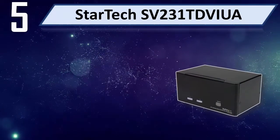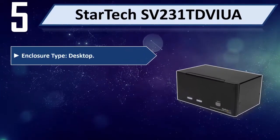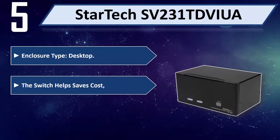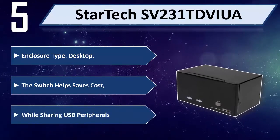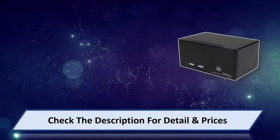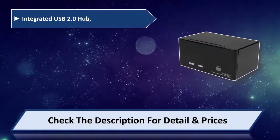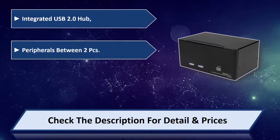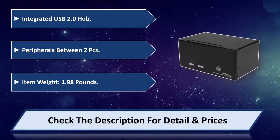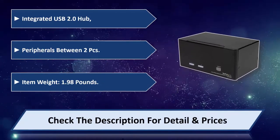Number 5: Stardec SV231T Viva. Enclosure type: Desktop. The switch helps save cost while sharing USB peripherals. Integrated USB 2.0 Hub shares peripherals between two PCs. Item weight: 1.98 pounds. Please check the description for detail and price.